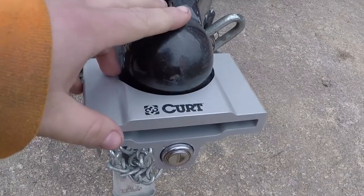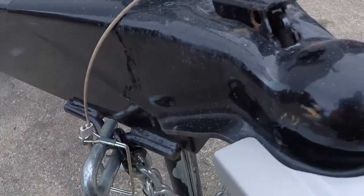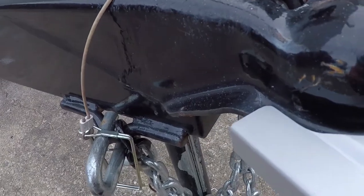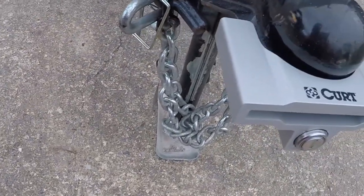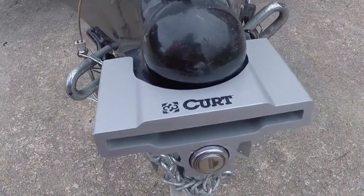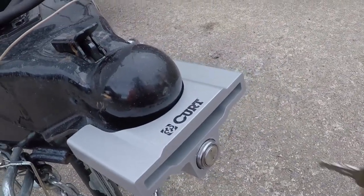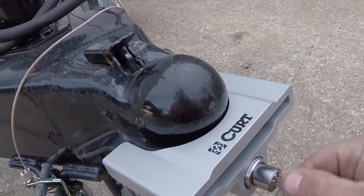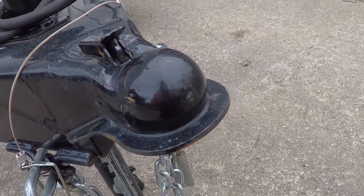They have one for the smaller ball sizes, and this is the one for the two-inch and two and five-sixteenths inch ball, part number 23081. Part of me wants to look to see if they have a gooseneck lock similar to this, because I will probably purchase one.